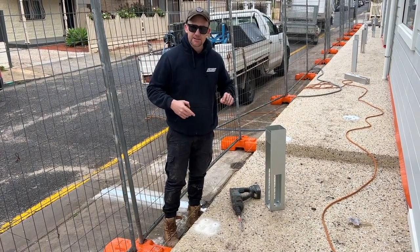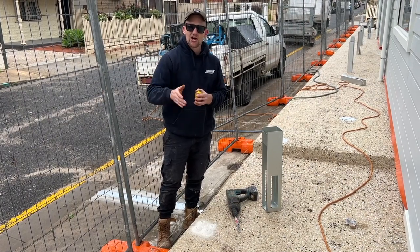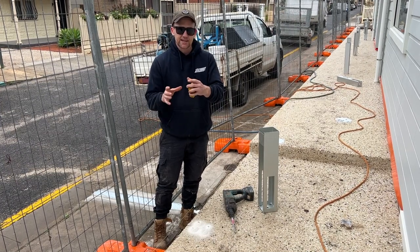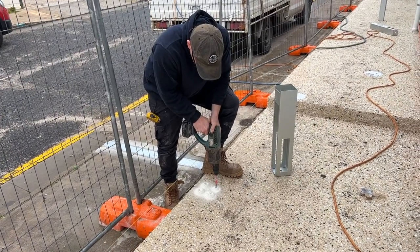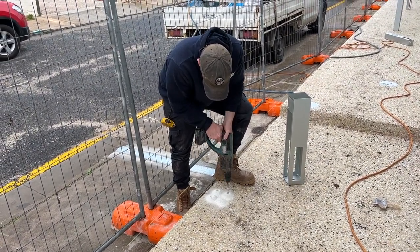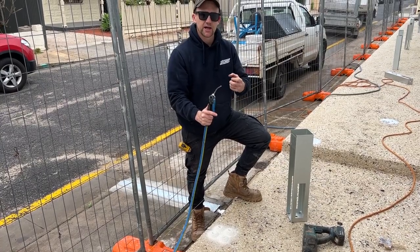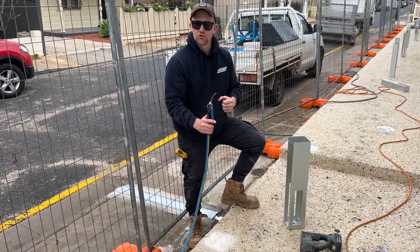Once you get the two end base plates in, you can run a string line from one base plate to the other so all your base plates will be in a nice straight line. If your concrete is nice and smooth and perfectly level you're happy, but if it's a little unplumb you'll need to put a couple of washers to get that base plate nice and level. Make sure you blow all the dust out of the hole so that when you use your liquid anchor fix it's going to hold nice and tight.